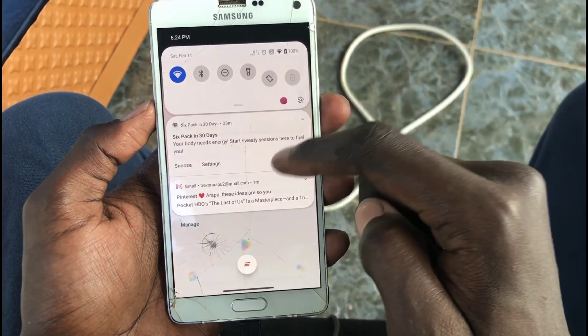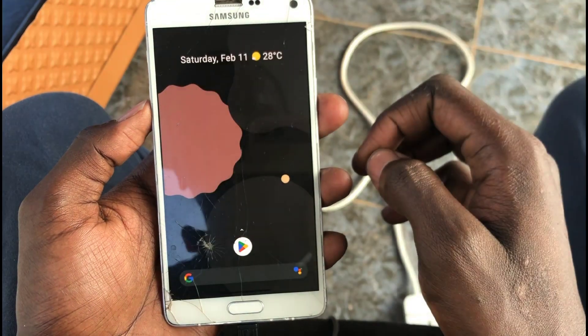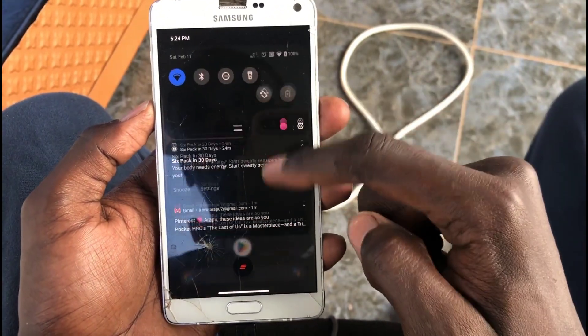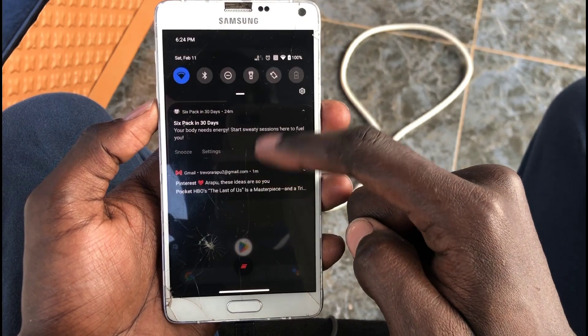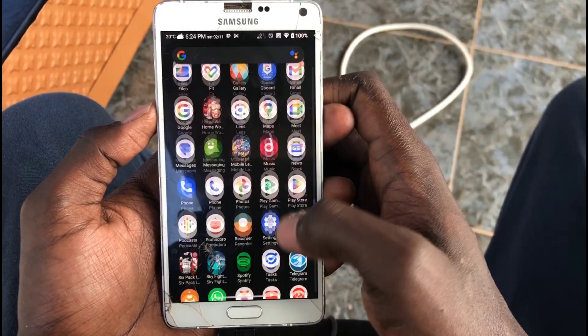The cool thing with this wallpaper app is that it also registers as dark mode, so if you switch to dark mode it kind of also switches the whole wallpaper theme — and then you have a nice user interface, I guess you could call it that.